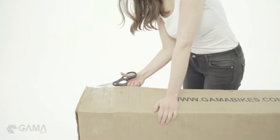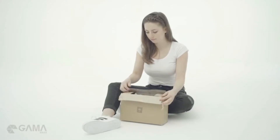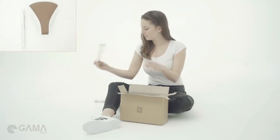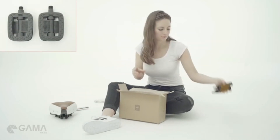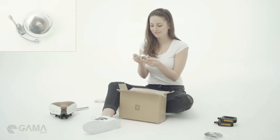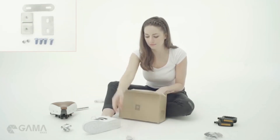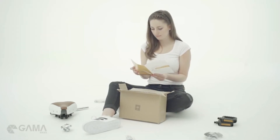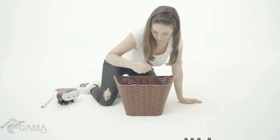Cut open the box and take out all the parts. In the accessory box, you'll find tools, seat post, saddle, pedals, accessories, bell, basket brackets, and your manual. Now put everything in your basket so you don't lose it.